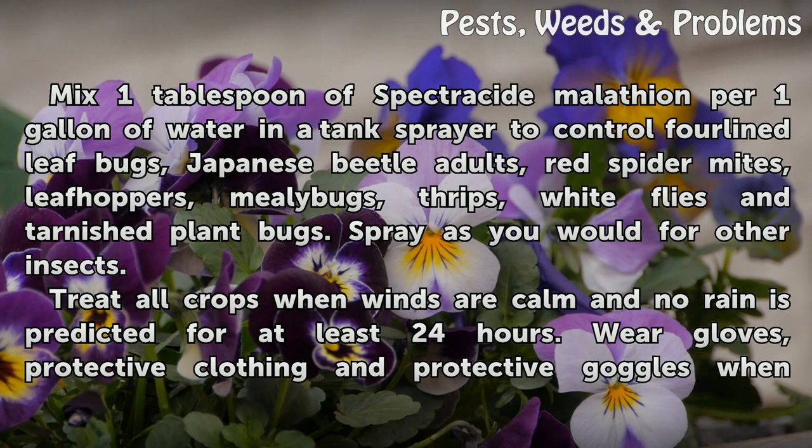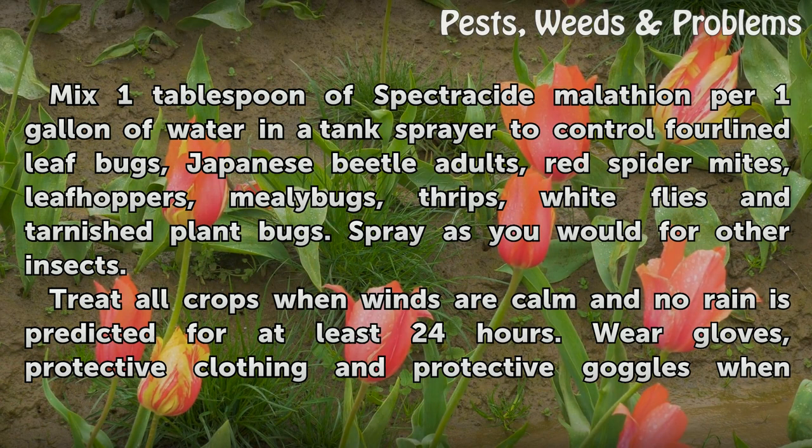Mix one tablespoon of Spectricide Malathion per one gallon of water in a tank sprayer to control four-lined leaf bugs, Japanese beetle adults, red spider mites, leaf hoppers, mealy bugs, thrips, white flies and tarnished plant bugs. Spray as you would for other insects.